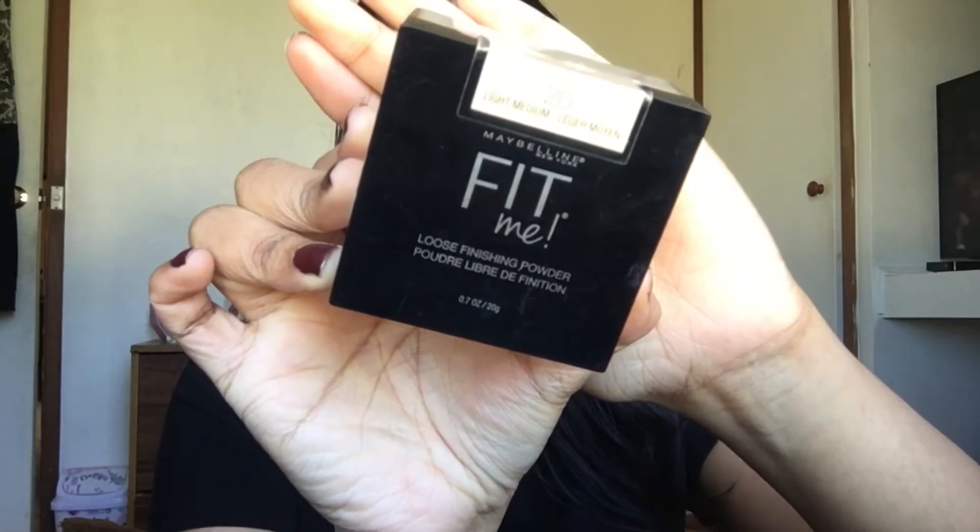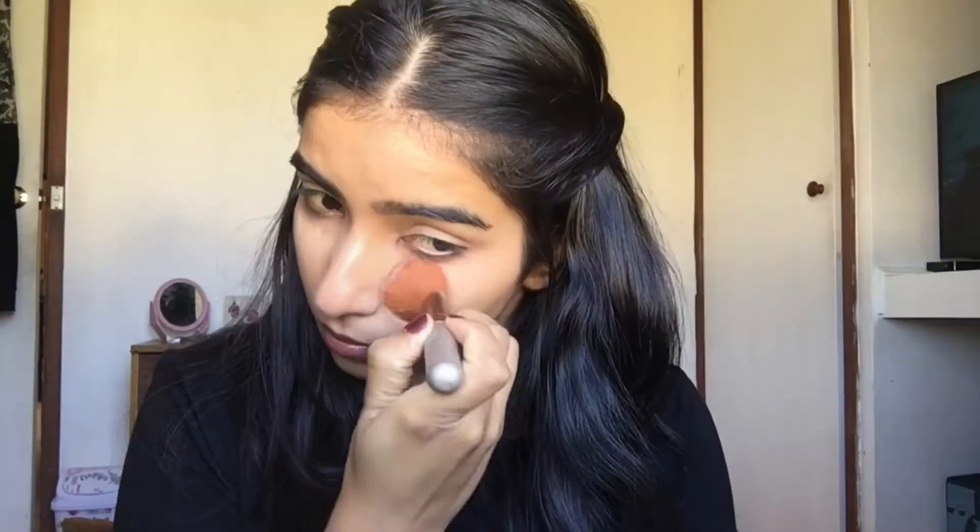Now I'm using Maybelline Fit Me Loose Powder for setting my entire face.